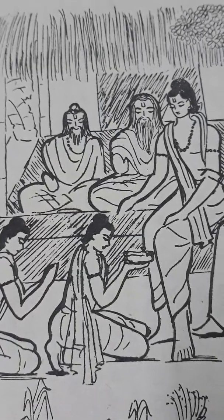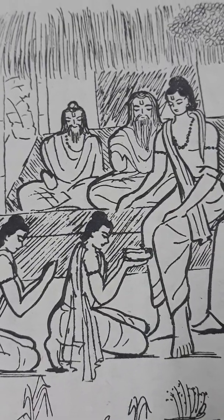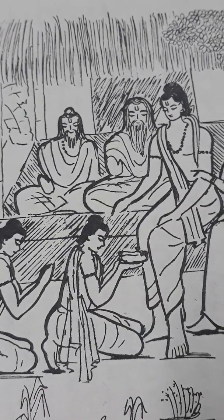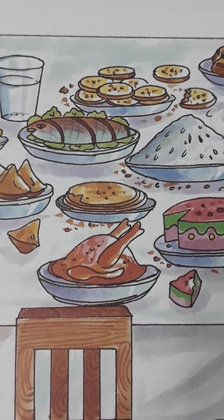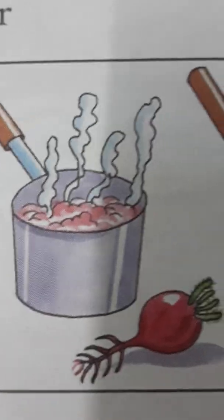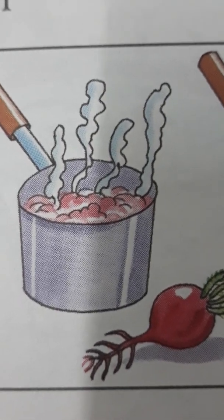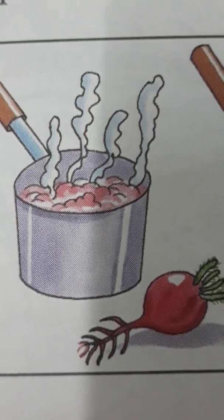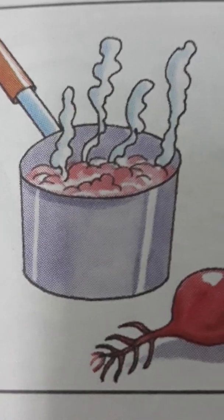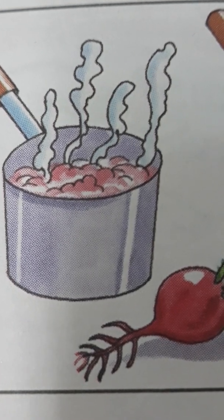This all depends on your belief. On eclipse day, we must eat a light meal that you can digest easily.